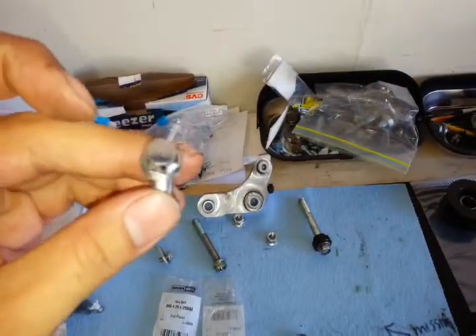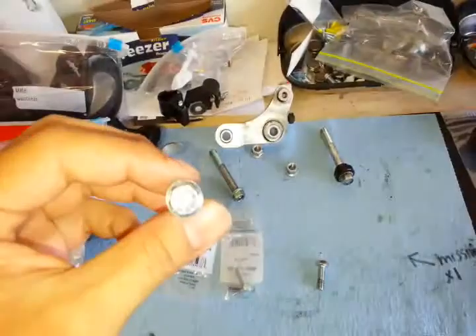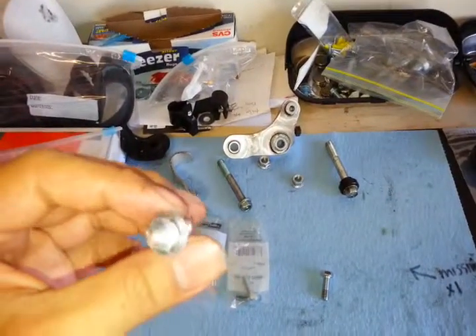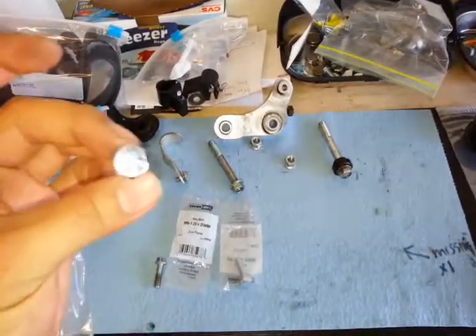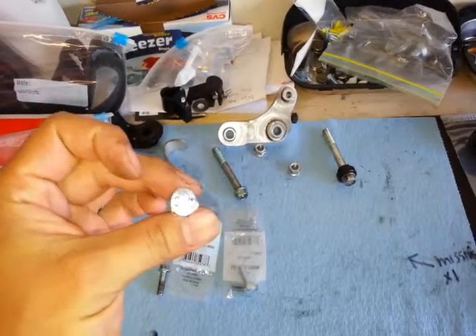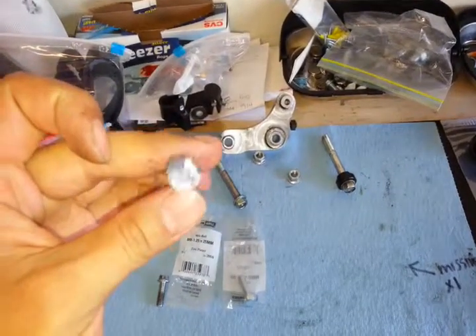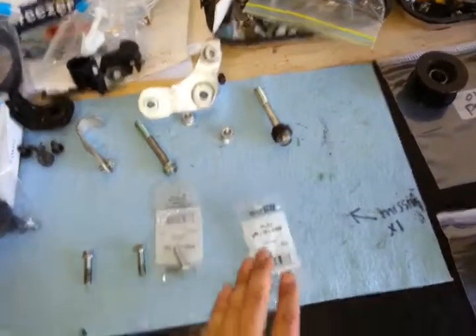A few of these bolts look a little bit rounded. So since a few of them looked a little rounded, I went to Home Depot and bought brand new ones. These are not the ones that come with the CompTech kit, but they're the same grade, and I got them with a slightly stronger head on top, so there's less chance of rounding them. If you wanted to replace all six bolts, here's the type to get.